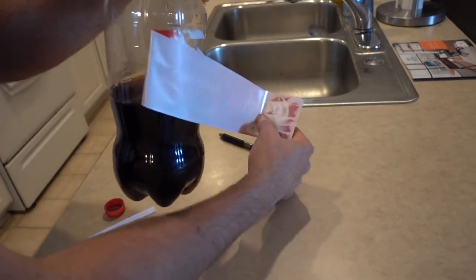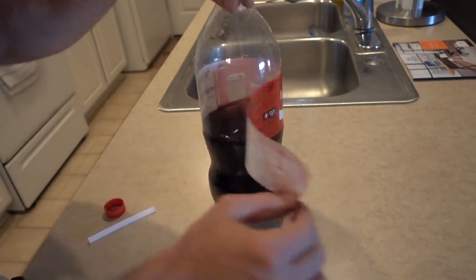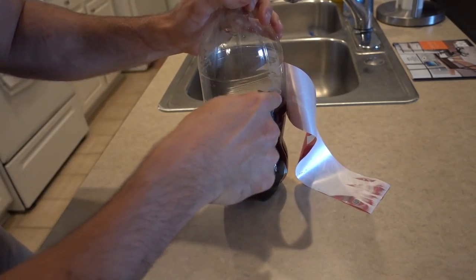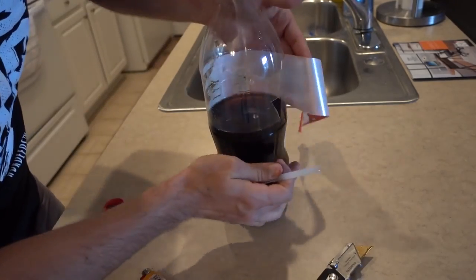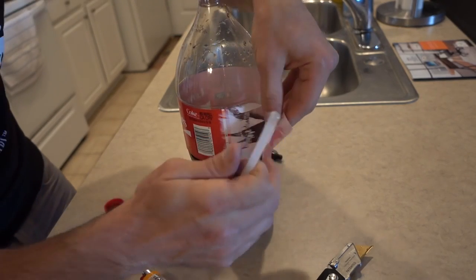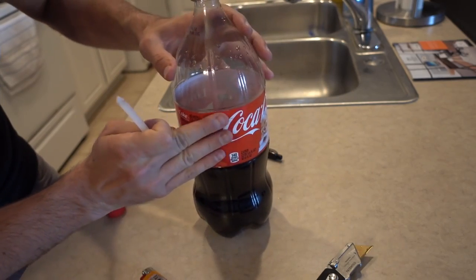For this prank, partially remove the label of a soda bottle — just do it very carefully so you can apply it back when you're done. Take a box knife and cut out little sections behind the label. Then once you do that, take your label, carefully put it back, and apply some kind of adhesive — I used a hot glue stick — so you can put the label right back on.